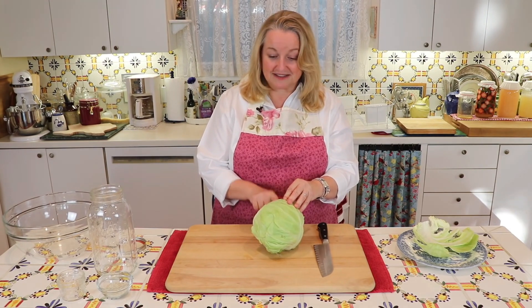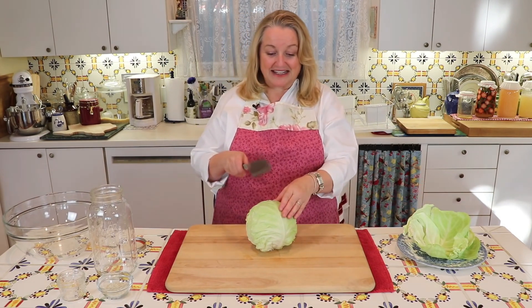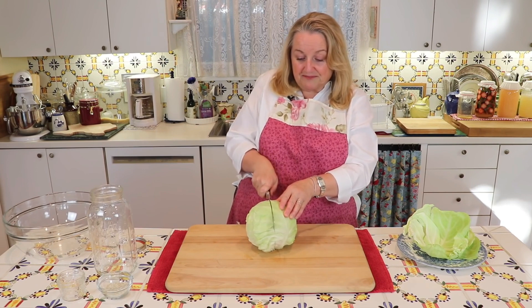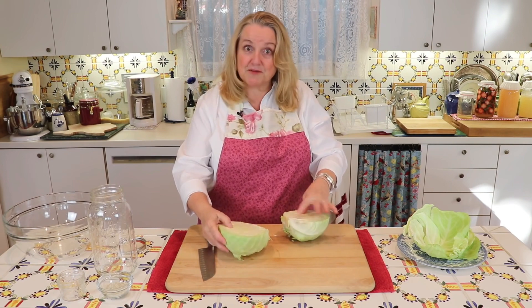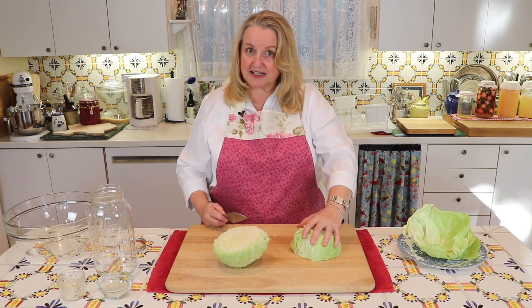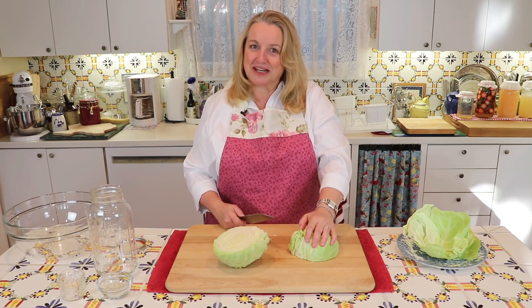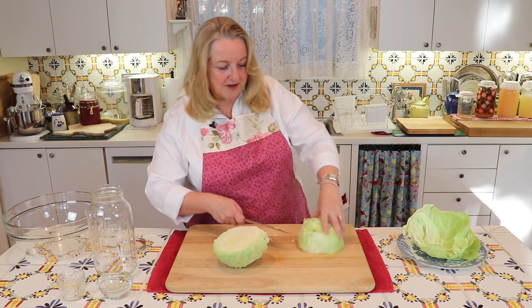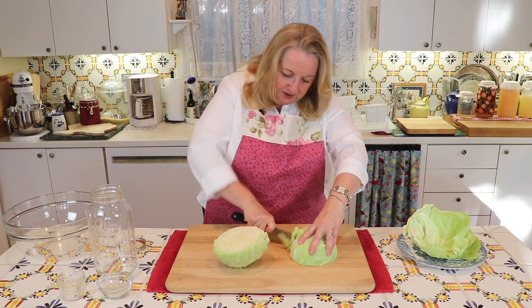I'm going to take another leaf off of this cabbage, and then I'll show you where we go from there. I've got my two big leaves set aside to save. Now what I'm going to do is cut this right down the middle. Any way you do it is fine — what we're going to do is remove the core. Put it flat like that to make it easier, flat side down, to give it feet and make it more stable. The core is right here, so we're just going to cut in making a V shape and pull that core out.